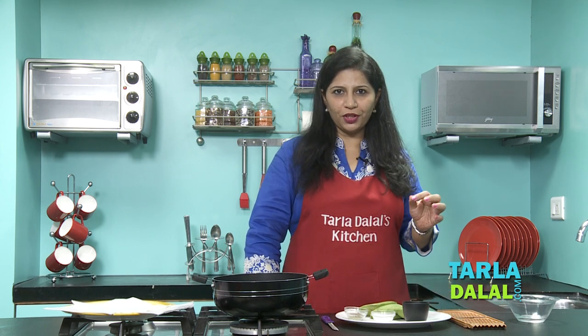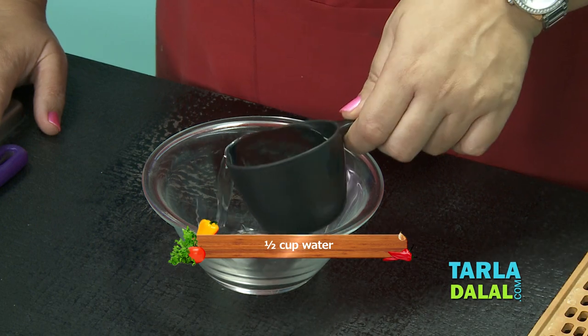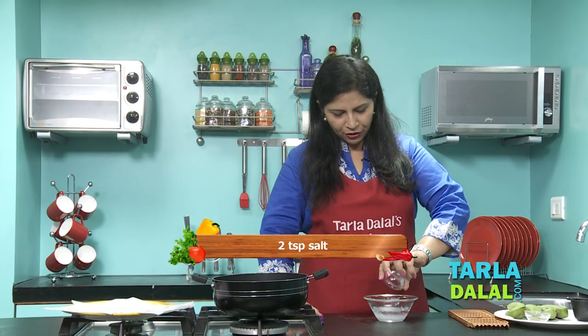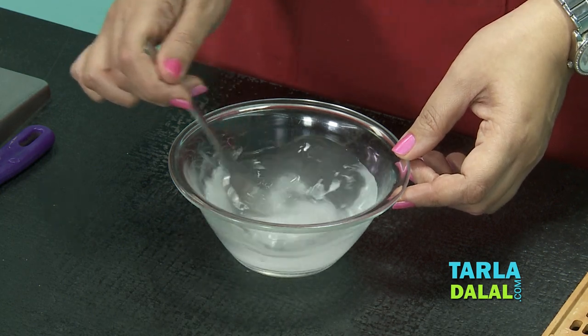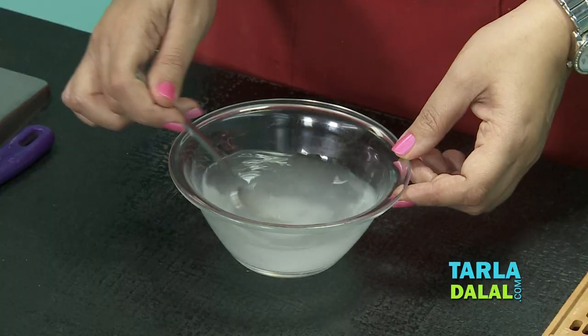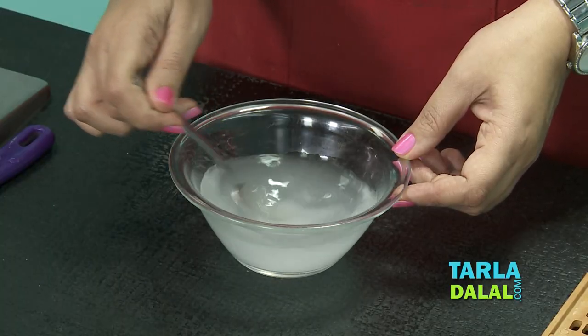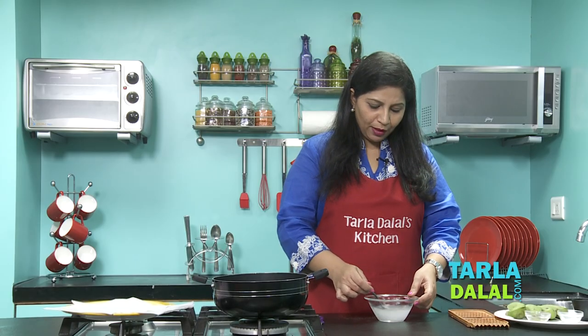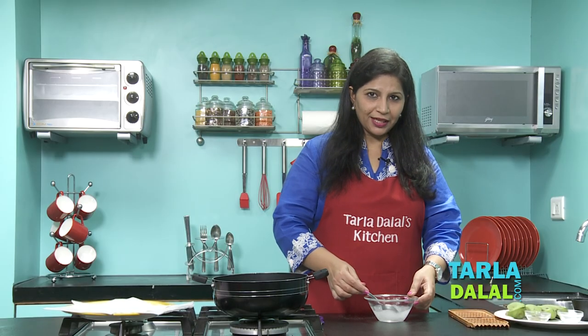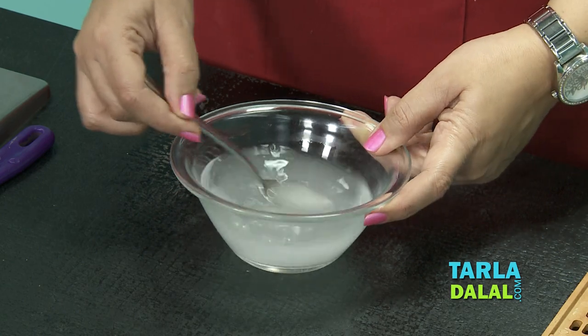The first step is to combine the salt and water to make a salt water solution. Take half a cup of water and 2 tsp of salt as mentioned, and mix it very well — the salt has to dissolve completely. This salt solution needs to be made before you peel the bananas, because once you peel them they will start turning black. The salt water solution is now ready.